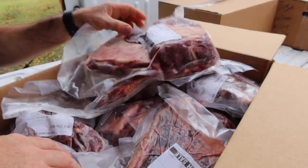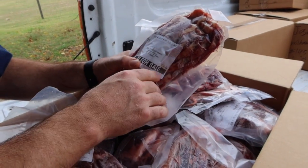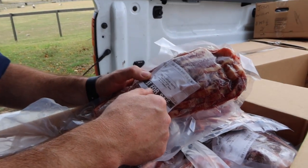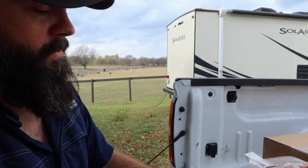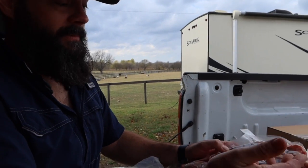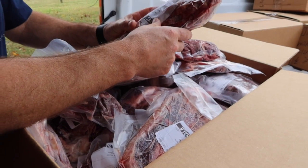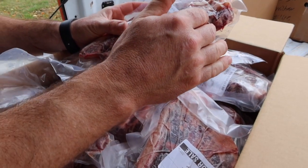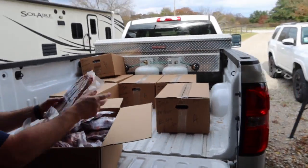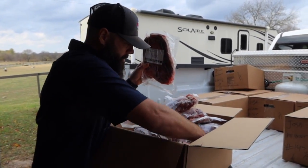We got some soup bones here. And tablitas - if you guys have never had tablitas, they are really good. It's just a different way of cutting the short rib. They're really quick and easy to cook, only about a half inch thick, and the bones are cut in there a certain way. And then we have some sirloin - look how big the sirloins are, those are huge.